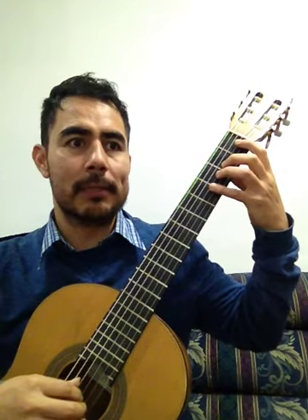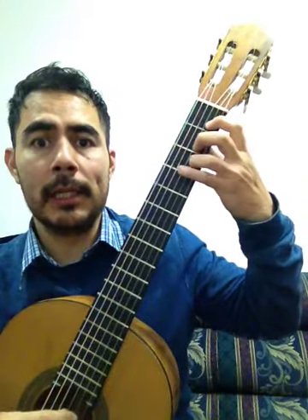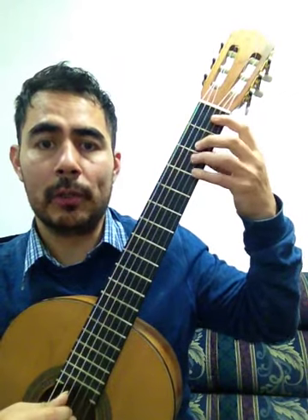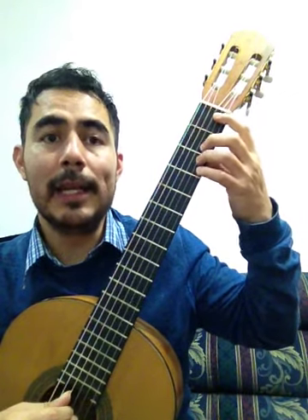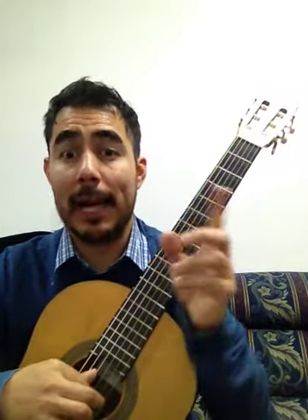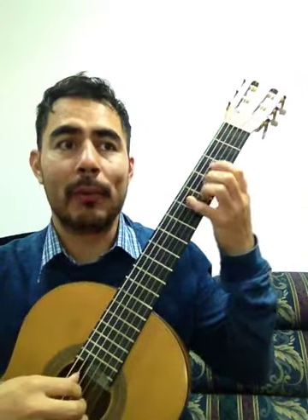Muy bien. Para estudiarla, la armadura dice que todos los fa que encontremos en la partitura son sostenidos. Tiene un dos romano en la parte de arriba, significa que se hace en segunda posición. La posición en la guitarra me la da el dedo índice. Si hago una canción con esta posición, estoy en primera posición. Si lo hago acá, estoy en segunda posición.